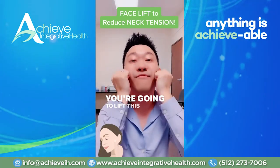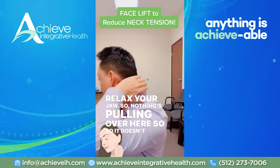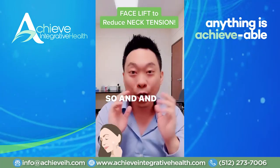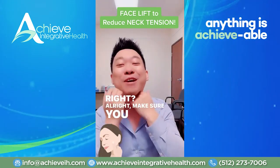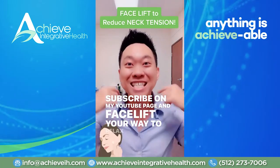And then you're going to go up. You're going to lift this up, relax your jaw so nothing's pulling over here, so it doesn't cause this to be pulled down like this. Relax all of this. And the side benefit is you'll get to see your chin again! Make sure you follow me and subscribe on my YouTube page and facelift your way to relaxed shoulders.